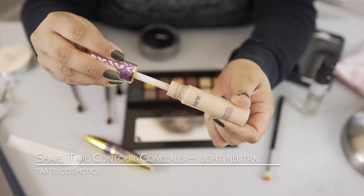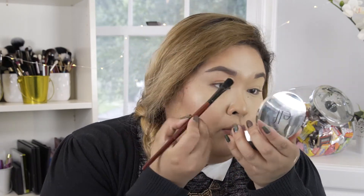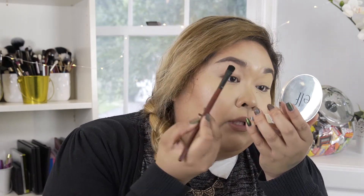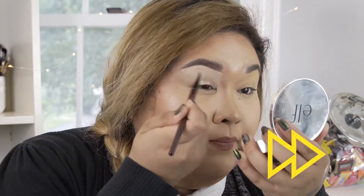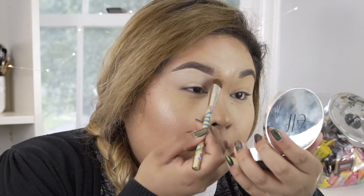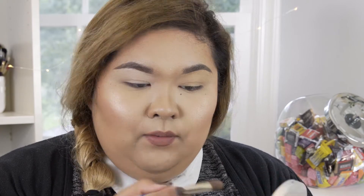Now we're going to prime the other eye. I'm using the Tarte Shape Tape — I'm going to apply a little bit on the back of my hand and take another concealer brush because we are not going to cross-contaminate. This is a BH Cosmetics brush from a set, still hella good. Again, we're going to cut the brow and cover the whole lid, blend it out, and set it with the ELF powder.